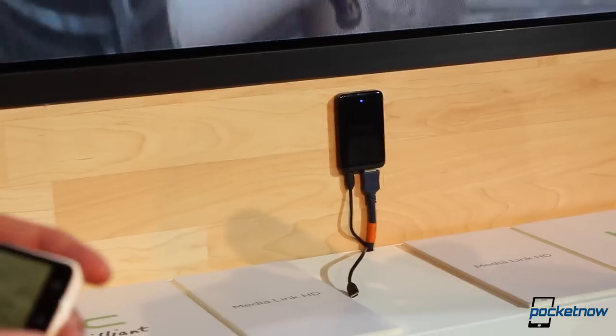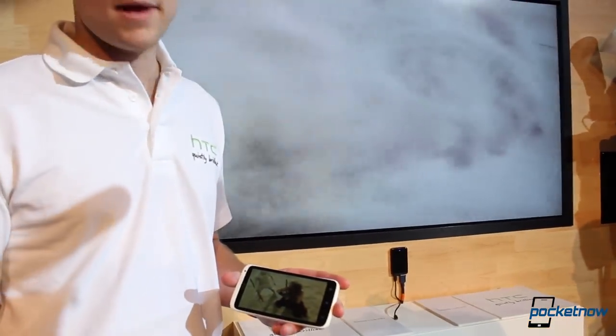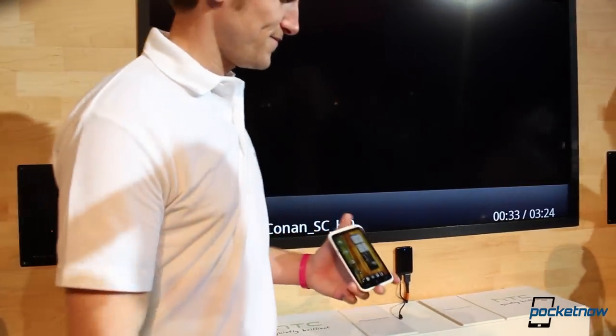Is there any pricing for that device? There's no pricing at this point — it will be different for each market. Okay, very interesting. Well, thank you very much. No problem. This is Jaime Rivera from Pocketnow.com.